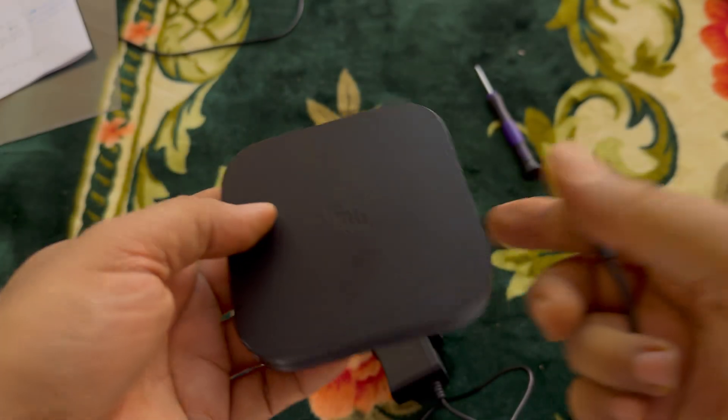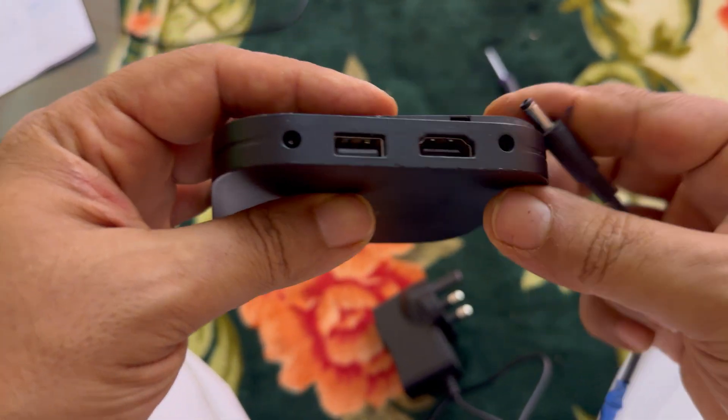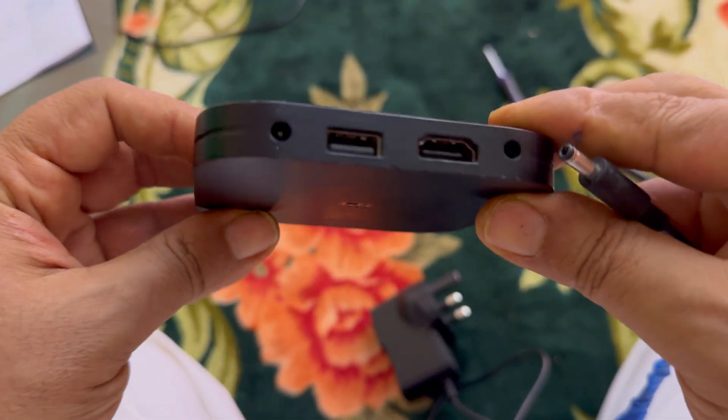Now it looks like this — good. Let's go ahead and reassemble it. I'll give it to the boys now; it should work.